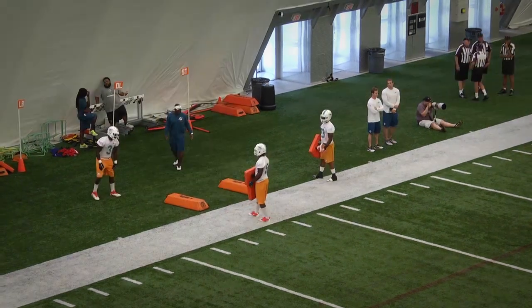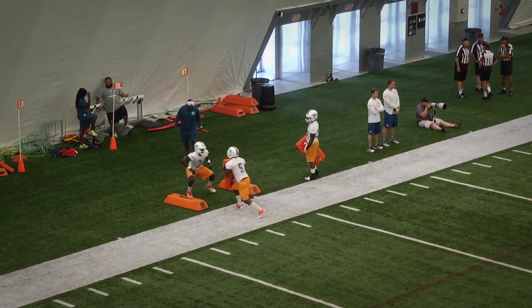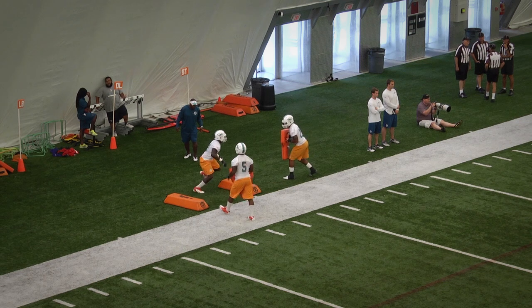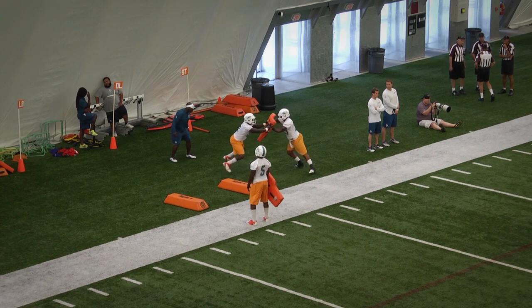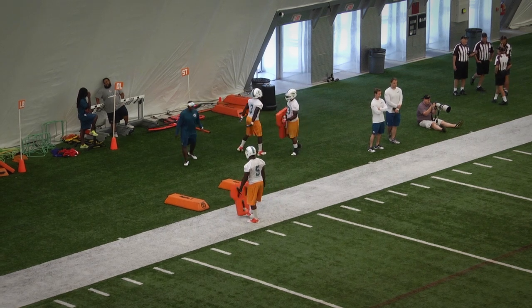The difference between those two blocks is that on the inside block, when we're protected by our guard and our center, we're making a block in a small space — really working on punching and stopping the charge right there in line with our teammates. When we get to the outside is when the guys are focusing more on shuffling and creating a traditional pocket. It's a slightly different technique, but it's called for based on where the blitz is coming from and what's around me.